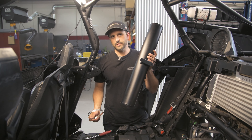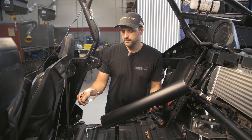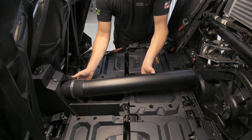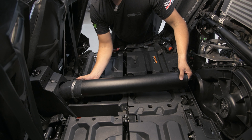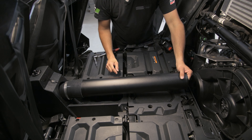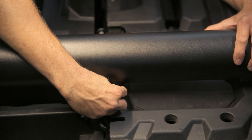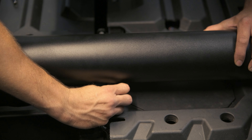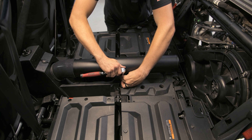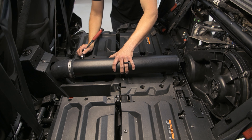Next, you're going to grab this tube supplied in your kit along with a four and a half inch hose clamp. Slide the hose clamp over the silicone and slide the tube inside the silicone. You're going to slide it in until these holes line up down here, and go ahead and reinstall the factory bolts. Then go ahead and secure this clamp when you're done securing the pipe.